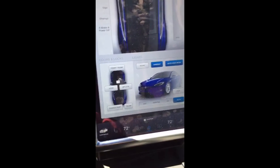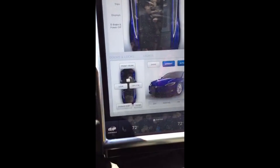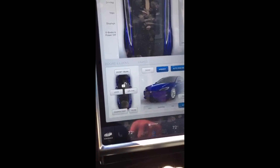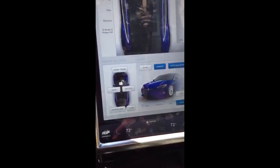Another minor annoyance: unless the car is unlocked, you won't be able to open the trunk or the frunk. Not a big deal, just kind of annoying sometimes.